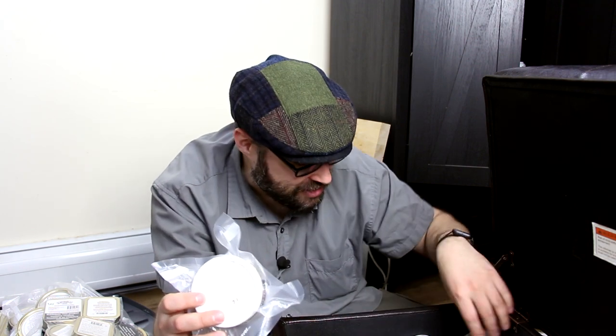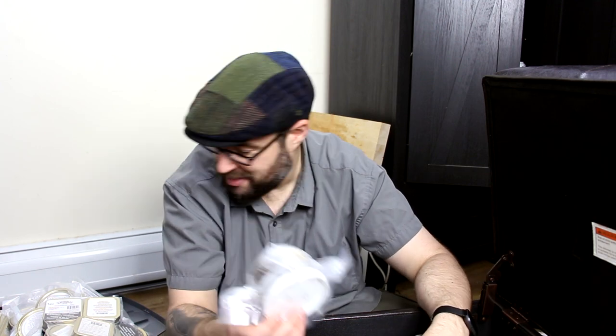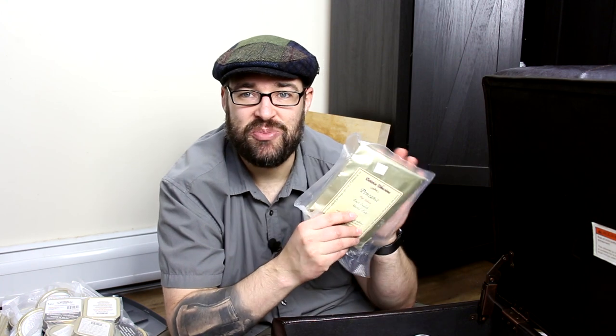So that is kind of the majority of my cellar — I kind of went over some of the more popular things. There are plenty more things that I do have. But yeah, in this box is pretty much all my Esoterica, which is very well prized. This is my Penzance that I am not getting rid of because I'm going to smoke it — it is really, really good. I do have an open jar of it over there, so I do work on it. It just takes a while because I got a lot of stuff.